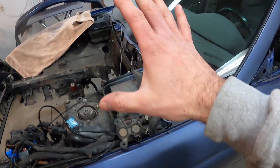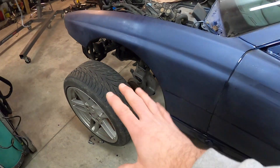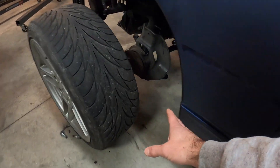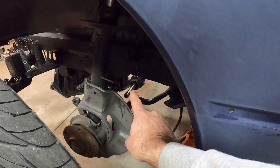What I did was I mocked up the strut housings right in there. I'm going to put the wheel on, jack it up to simulated ride height, and then measure how far off the spindle tie rod end is from the actual tie rod output of the steering rack.